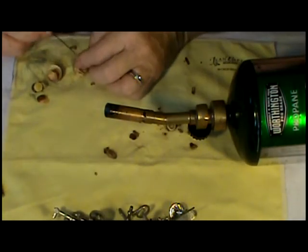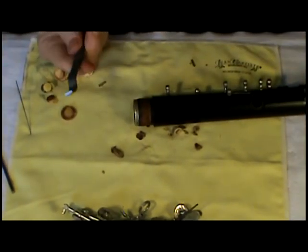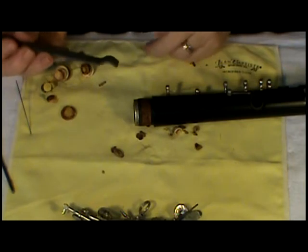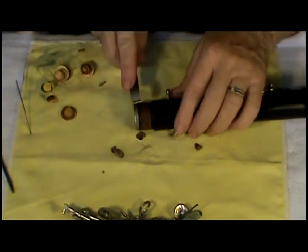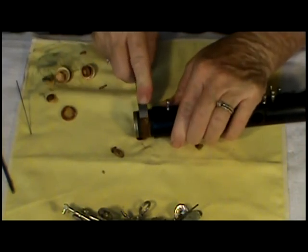Now that we've got the key corks removed and the pads removed, I'm going to remove the tenon corks. This is where your tenon cork scraper comes in handy — it's got two different sizes. This is the larger end, and I usually use it on the bell tenon cork.